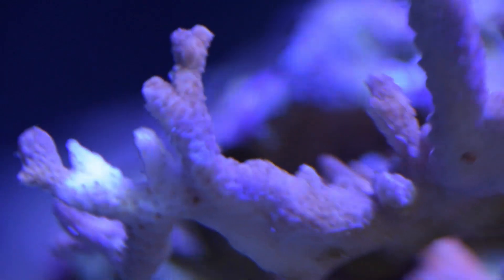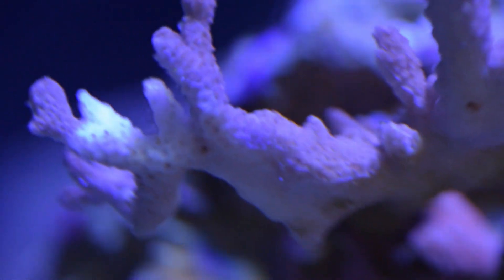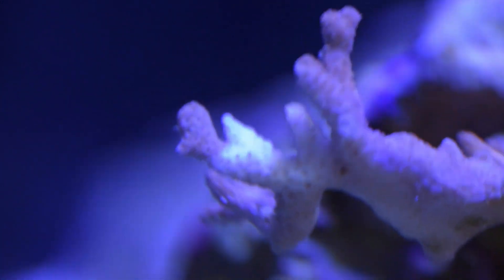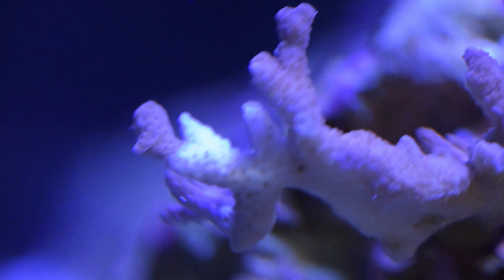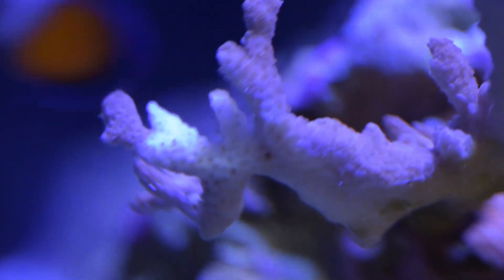It happened about a week ago. The base has been turning white, obviously. You can see the tips are getting whiter faster. This is obviously not ideal, but it's interesting to be able to show it on video — this is what it looks like when an SPS coral decides to die.